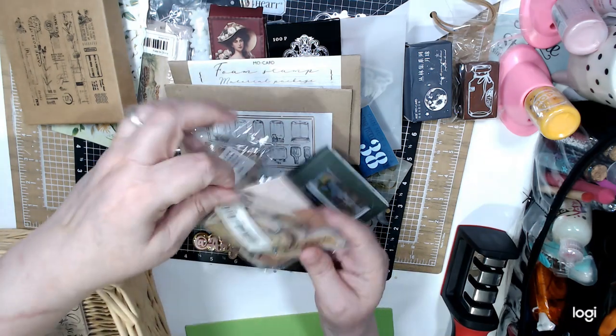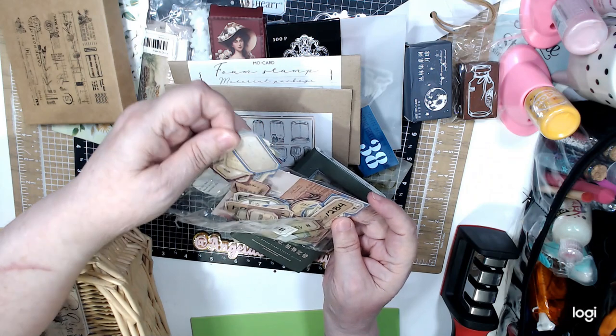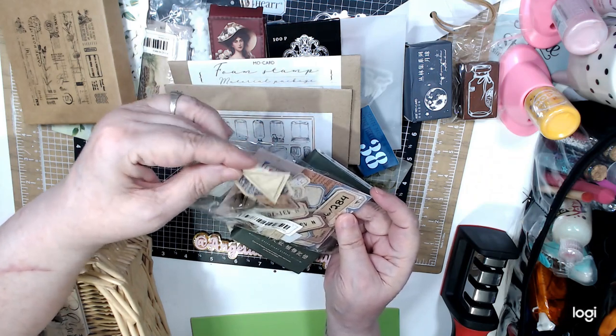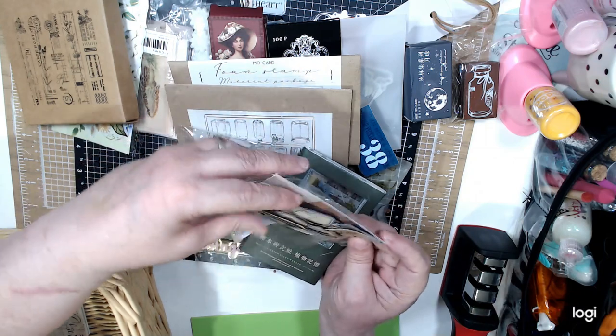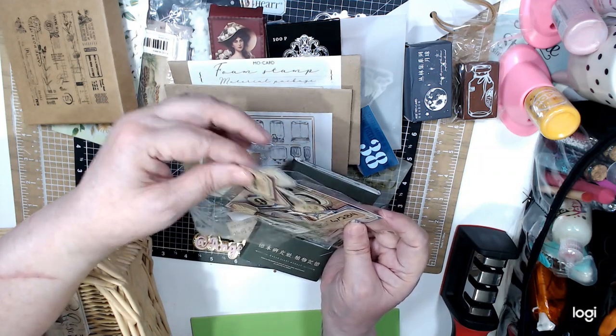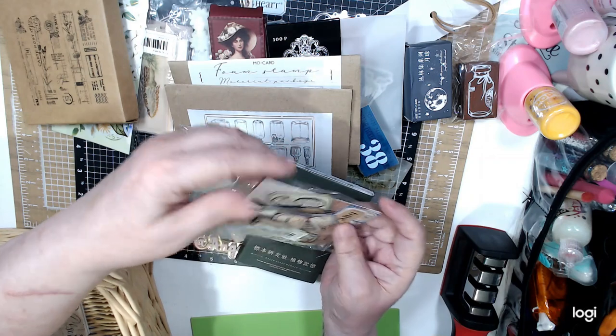I found these — these were $1.79 and they're like tickets with numbers. I think you get fifty. You get numbers — more numbers.